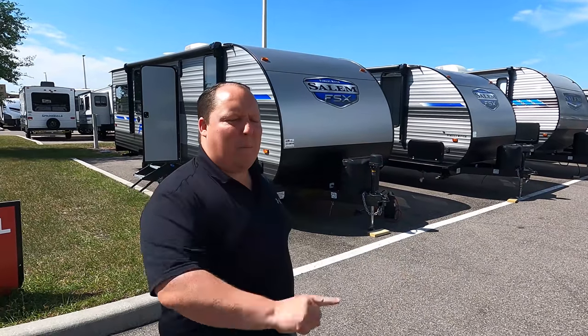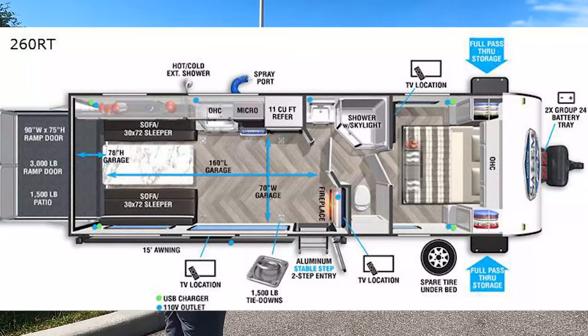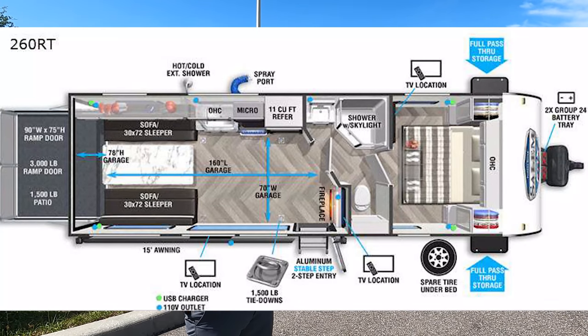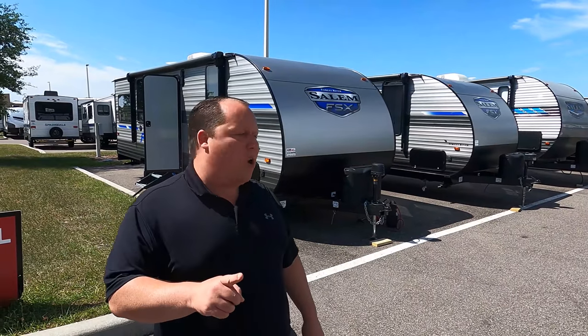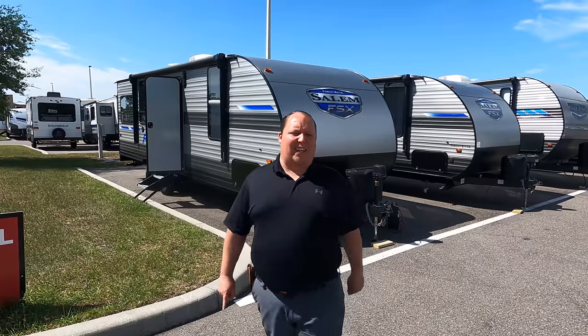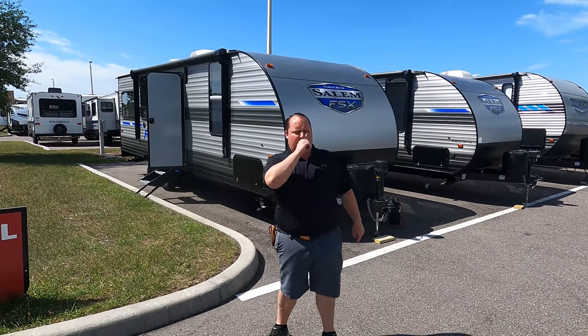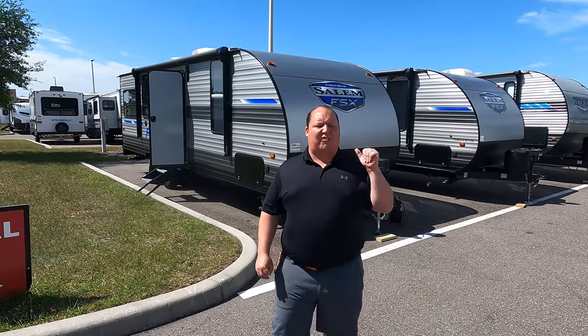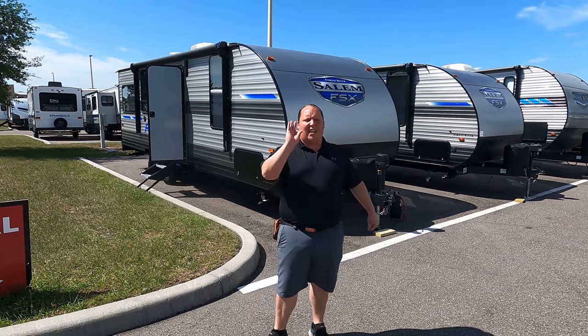Hey everyone, I'm Matt, welcome back to another video. Today I am super excited — we're taking a look at an entry-level travel trailer toy hauler at an amazing price point. This is the 2021 Forest River Salem FSX model 260RT. We're going to look at the outside features first, then the inside, then give you three things we love and three things we dislike.